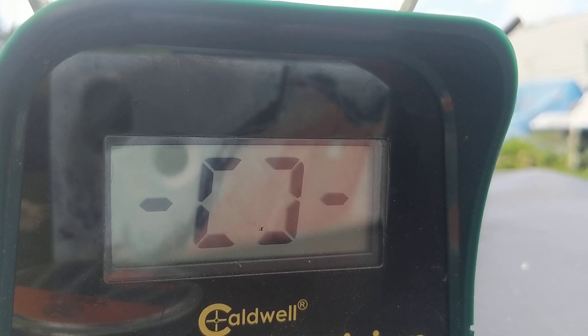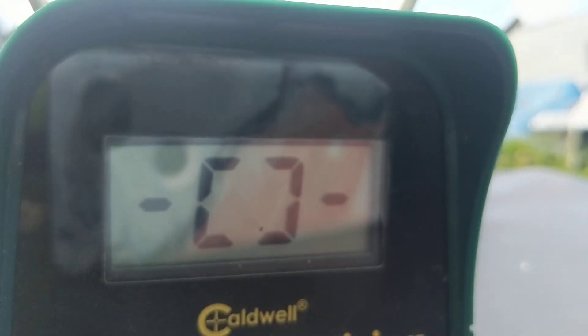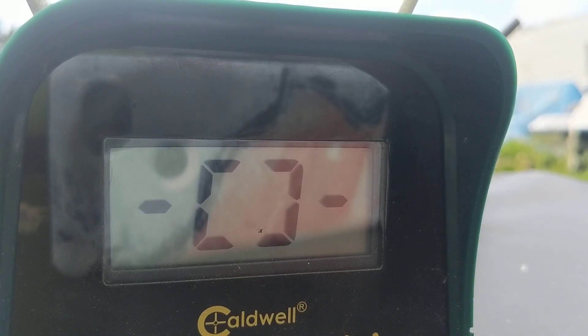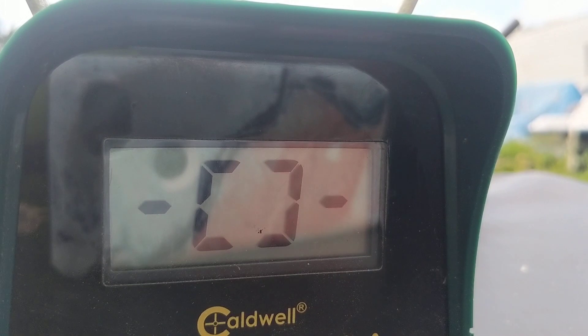I'm going to shoot the RWS Hobby 11.9 grain in .22 caliber and then the Barracuda .30 caliber at 46.3 grain. I'll do three shots in each rifle. I have a cheat sheet to show foot pounds of energy between 16 and 26 foot pounds for the .22 based on these pellets.